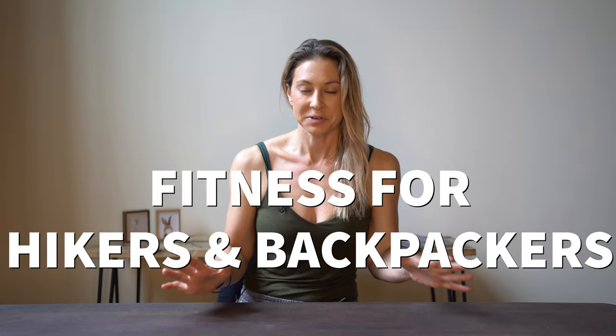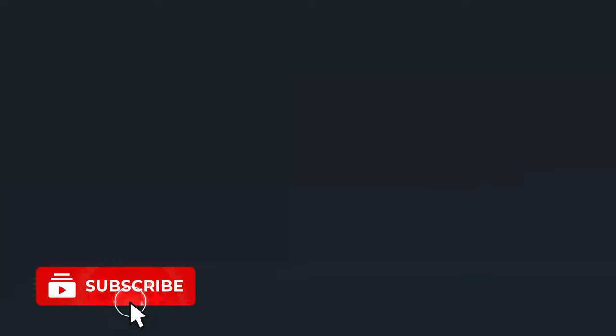What's up everybody, Alice here, and today we are talking about fitness for hiking and backpacking — what you need to do to get in shape and stay in shape so you're always ready to hit the trail. If you guys are new here, make sure you hit the subscribe button and give this video a thumbs up. I share all kinds of hiking, backpacking, and travel related content from national parks to epic adventures in countries far and near.